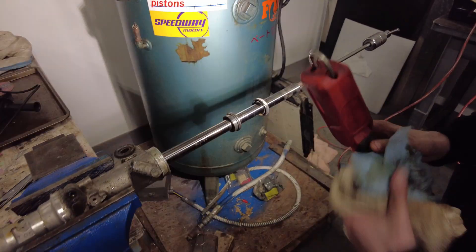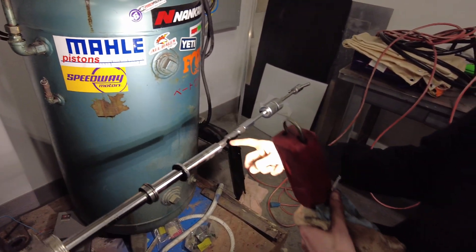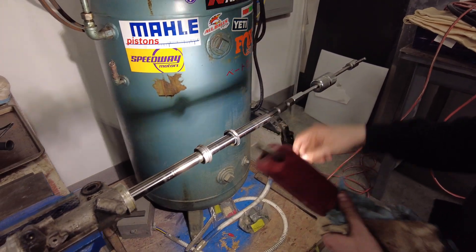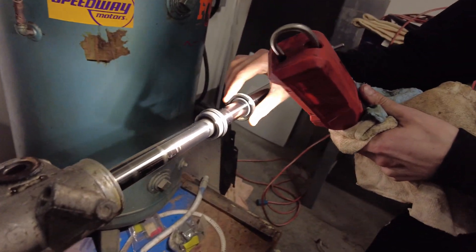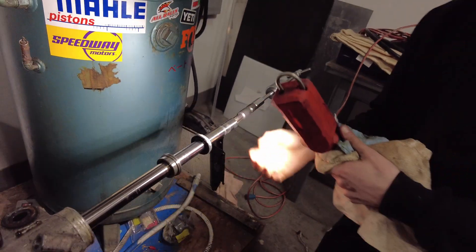We just popped her out. Good old slide hammer with a blind bearing puller in the threads. You can see a little dynamic shaft seal with the spring in there — it's pretty nice. I grabbed this off camera after I heated it with a map torch for like five minutes and then I did the Lion King.